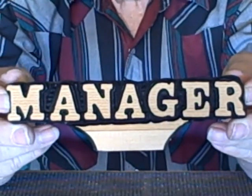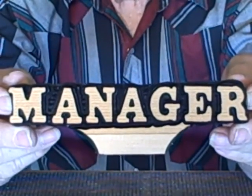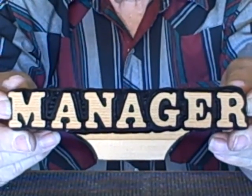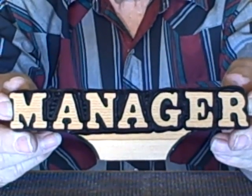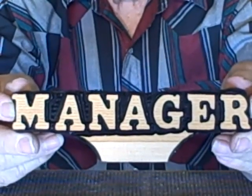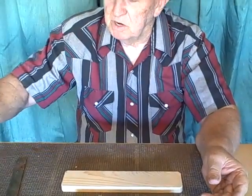Hello guys and gals. Here's the desk sign that you saw Eric make on a previous video. Since we make two different kinds, I want to show this one, and then I'm going to show you how I make another one. It's a little bit different — not quite as thick, but it's just as good a desk sign. So that's what this video is going to be about.